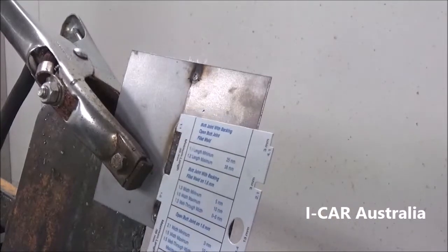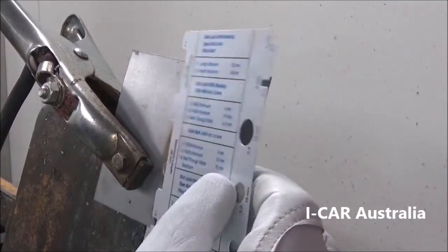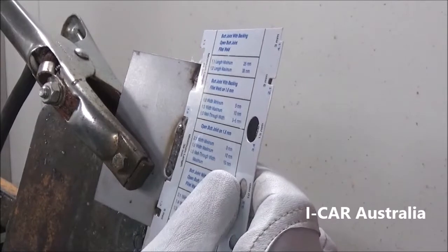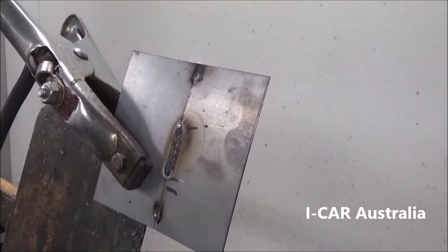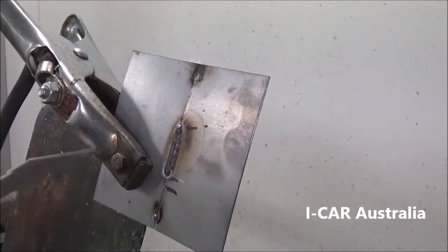This weld meets our minimum requirement and does not exceed the maximum requirement. The width is perfect, as with the height.